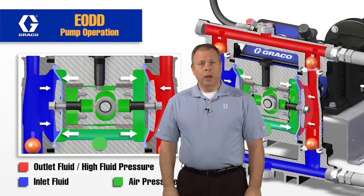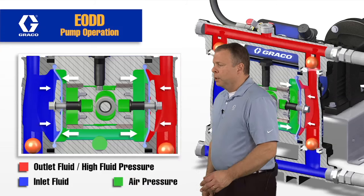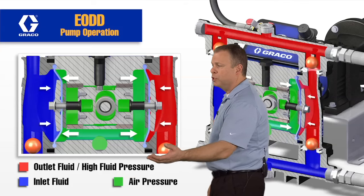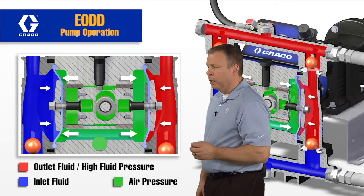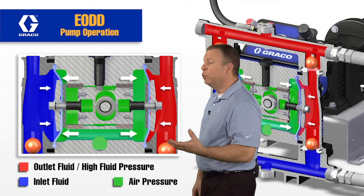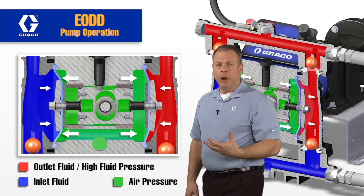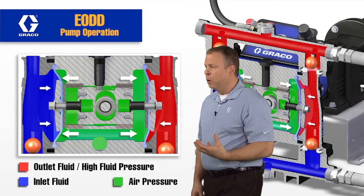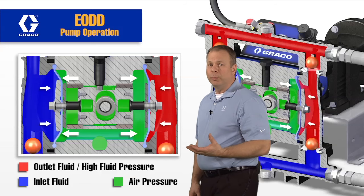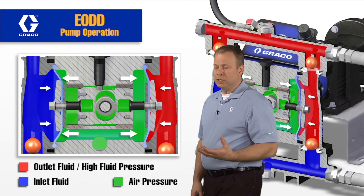In this second segment, we're going to talk about how this pump stalls under pressure. In the first segment, we talked about the operation and the fact that this carriage is moving back and forth — it's pulling one diaphragm and the compressed air is pushing the other. When fluid is shut off — in other words, on the outlet when that is shut off and the fluid has no place to go — there's going to be an increase in pressure in the fluid section. And as soon as that increase in pressure on the fluid side exceeds the pressure behind the diaphragm, that creates the stall.